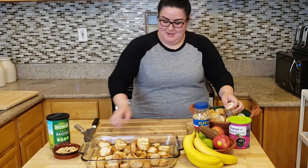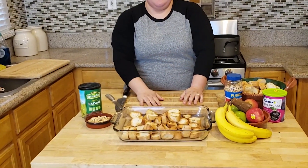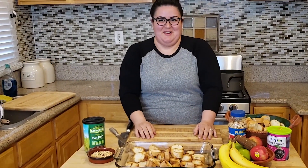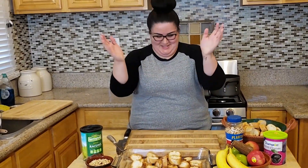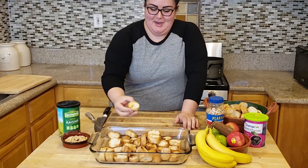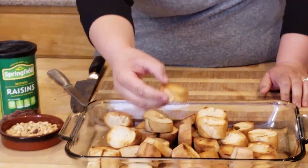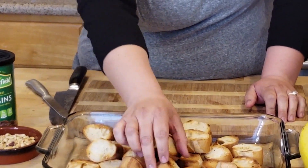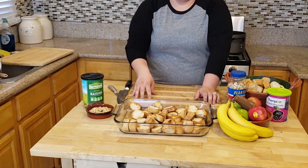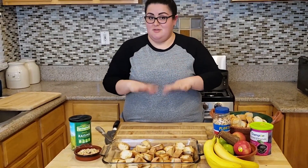After we cut these about an inch width, we are going to throw them on the comal — that's all I know it is. We're going to leave them on for maybe a minute or two, just until you get that nice brown. We do that so that all the juice and sauce we make is absorbed into the capirotada, but it doesn't make it too soggy.